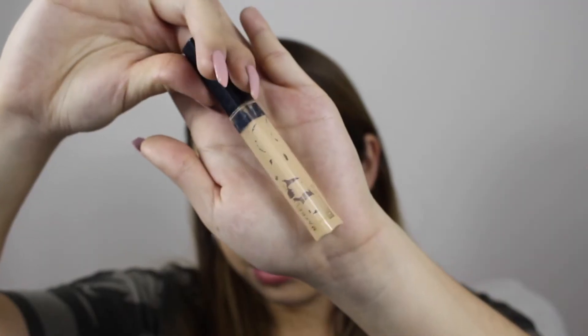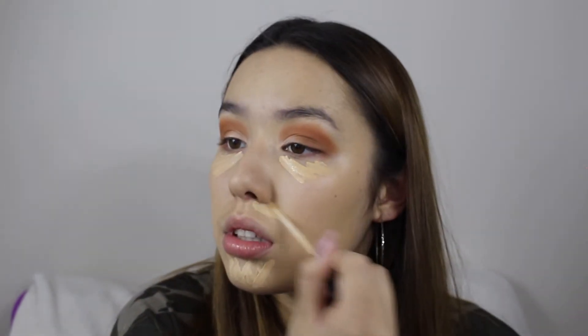Now we move on to foundation. I usually do my eyeshadow before foundation, but this time I thought let's try something new. I'm using a Fit Me foundation — it's from the drugstore, super cheap and affordable, and it actually gives you a really nice natural glow.